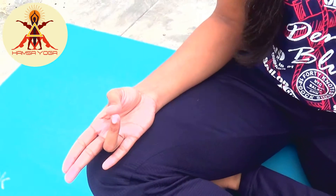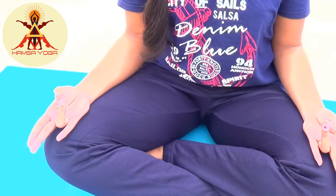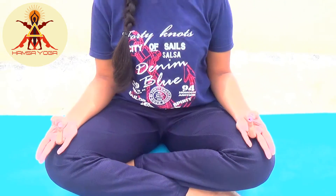Precaution: People who have excessive Kapha dosha should avoid practicing Prithvi Mudra.